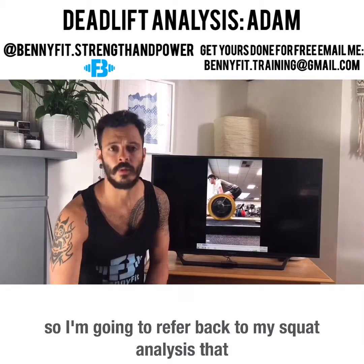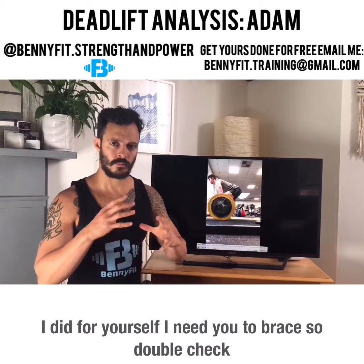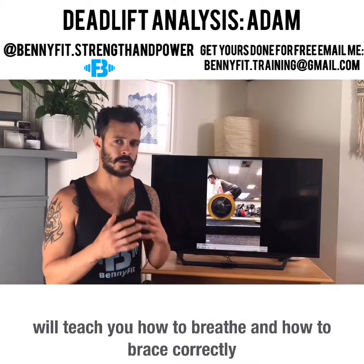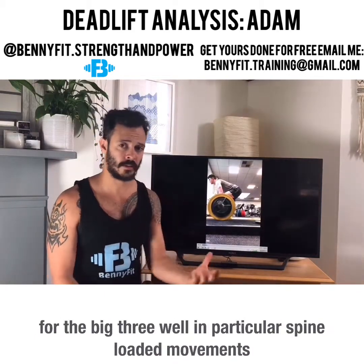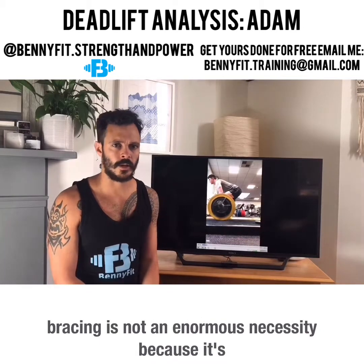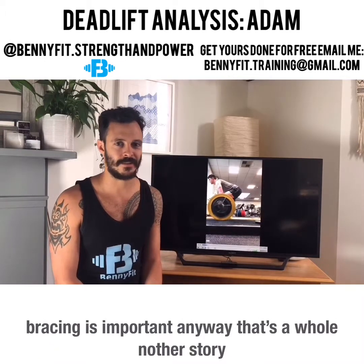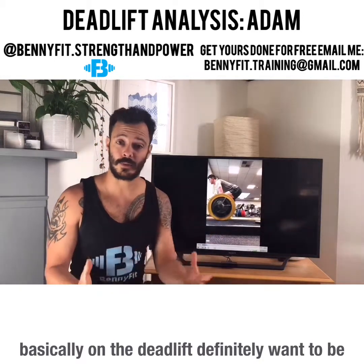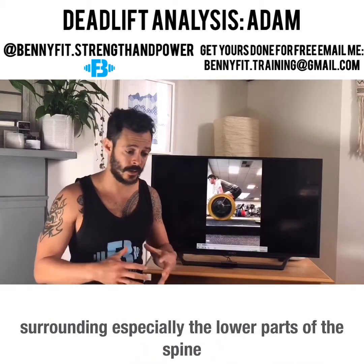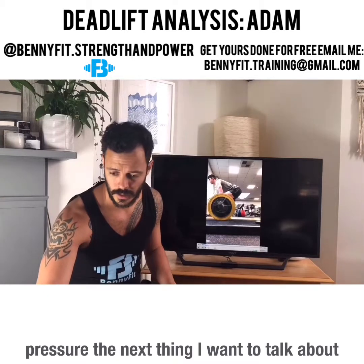I'm going to refer back to my squat analysis that I did for yourself — I need you to brace, so double check that video. It will teach you how to breathe and brace correctly for the big three, particularly spine-loaded movements like the squat and deadlift. On the deadlift, definitely want to be breathing and bracing correctly — pulling the diaphragm down, pushing the organs out against the surrounding musculature especially the lower spine, to protect it and increase intra-abdominal pressure.